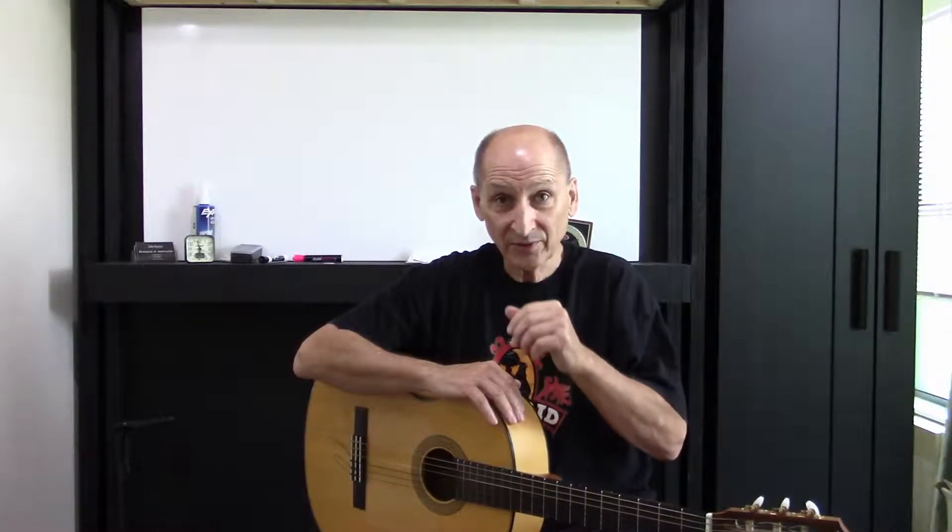Welcome to John's Guitar Lab. We're going to talk about turnarounds today and give you a few examples and some chord progressions that you could practice as what we call a turnaround.